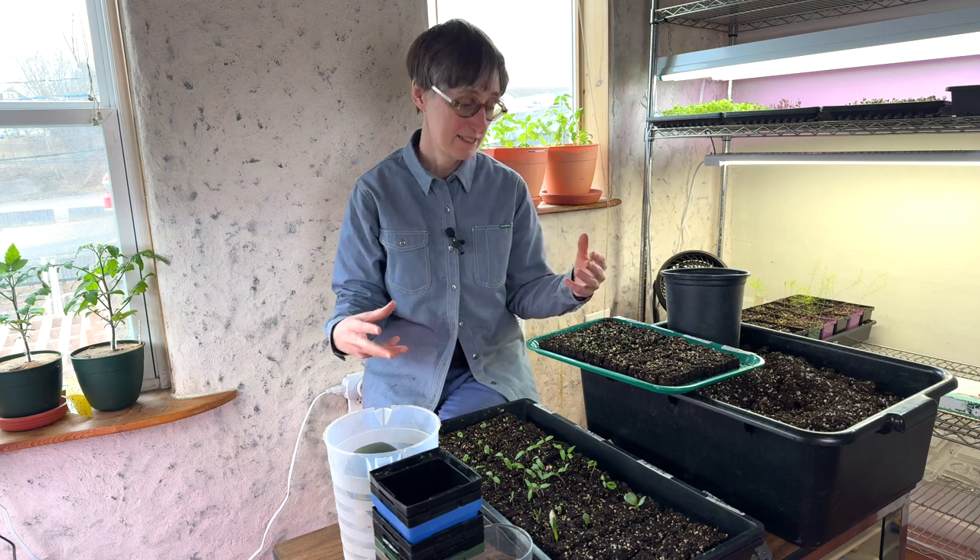Depending on what kind of containers you use to start your seeds, you're going to be potting up at different rates and at different times.